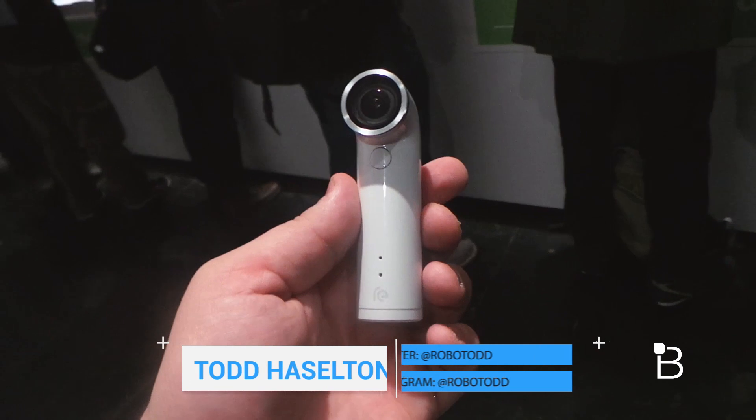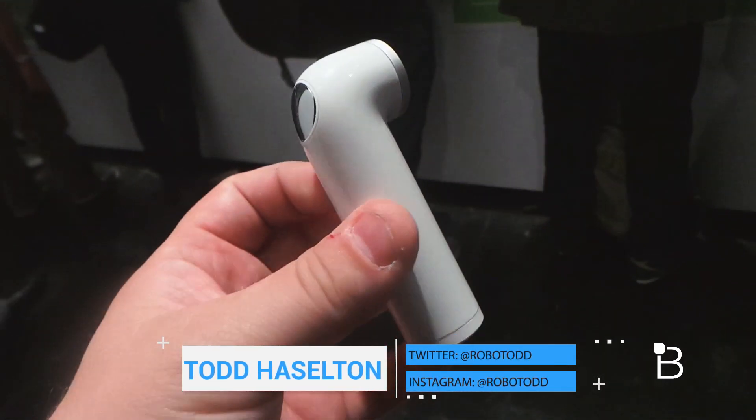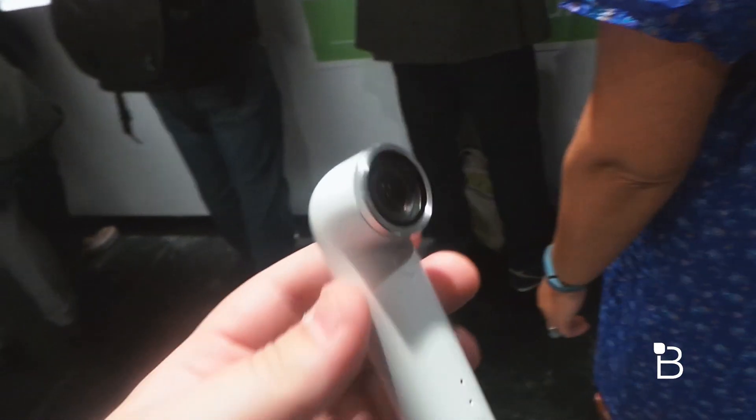Hey everyone, this is Todd Hazelton from TechnoBuffalo. I'm checking out the HTC RE, or the RE camera as I'm calling it. Brand new device that was announced today. It's got a 16 megapixel camera in there and a 142 degree wide-angle lens.